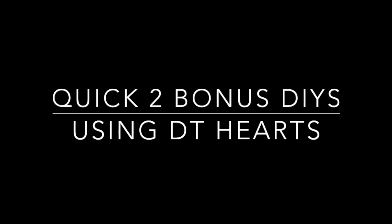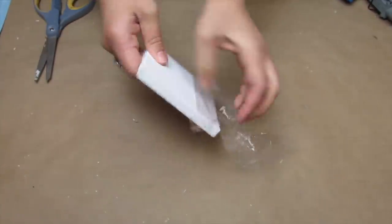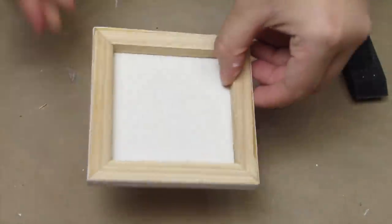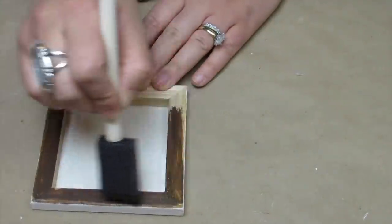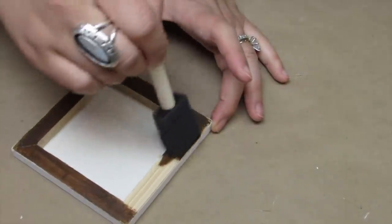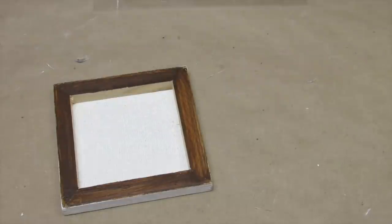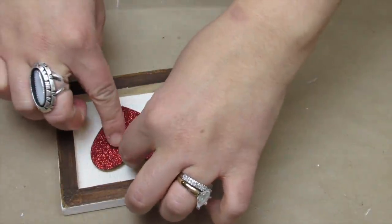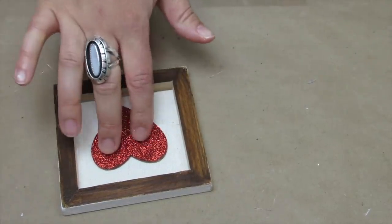If you stuck around, I have two bonus DIYs. I'm using a small canvas from Hobby Lobby — Dollar Tree also has small canvases. I'm flipping this over for a reverse canvas look and going in with my Waverly Antique Wax to give the frame a faux stained look. I really like the way it gives a stained look without the smell and mess. Then I'm taking one of the Dollar Tree larger red sparkly hearts and hot gluing it right in the middle of the canvas. This is great for tiered tray decor or as a small accent piece.